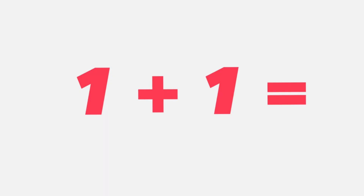One plus one equals... think about it. One plus one equals two. That's right students, two.